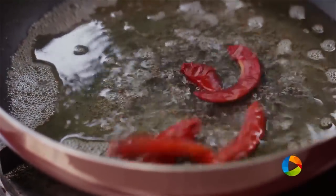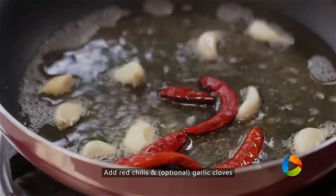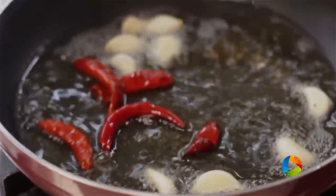...add the red chillies and a few cloves of garlic. Garlic cloves are optional — if you don't want them, you don't have to add them. But I am just adding them for a nice flavour.